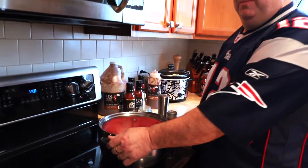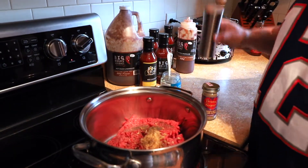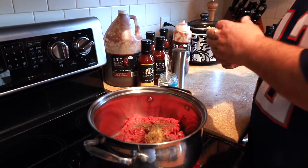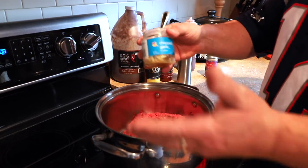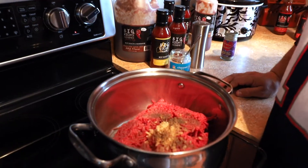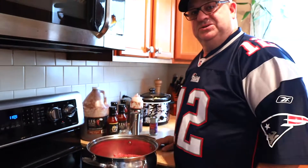I've got two pounds of 80-20 ground beef. Just a little bit of salt and pepper — it doesn't come seasoned so you've got to do it yourself. I put a little bit of minced garlic in there, a couple of tablespoons of simple minced garlic. We'll let that cook for about 10 to 15 minutes, drain the oil out of it, and put it right back in the pan to get our vegetables.